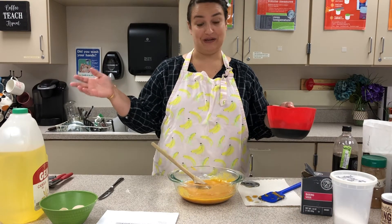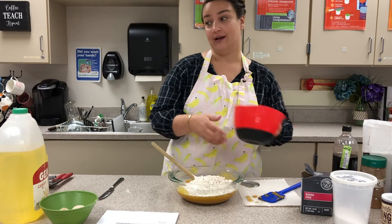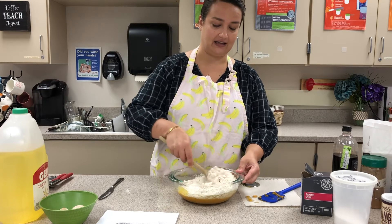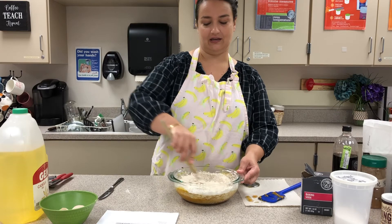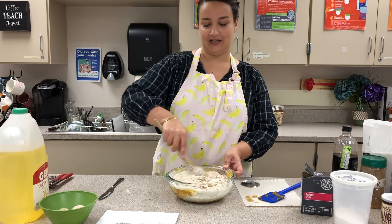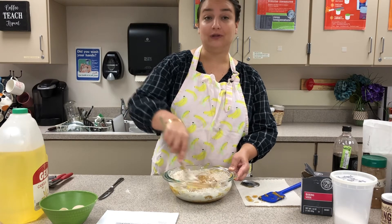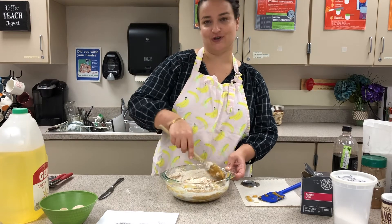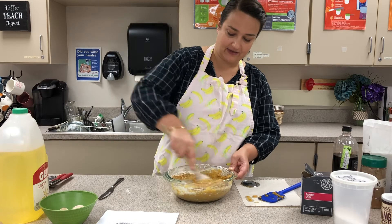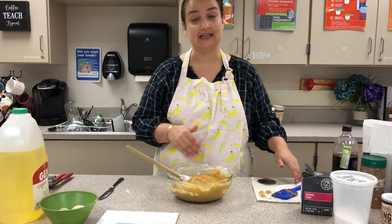Now we just dump in our dry ingredients — but this is where the overmixing warning comes into play. Overmixing will develop gluten in the flour and make our bread really tough. We want this to be more cake-like and soft, so I'm just going to gently fold and stir the flour into the liquid ingredients — it's only going to take 10 or 15 seconds. If you mix and mix and mix it'll get smooth, but it'll also make a really tough bread. It's okay if there are a few lumps remaining; you just don't want big streaks of flour, but a few lumps are perfectly fine.